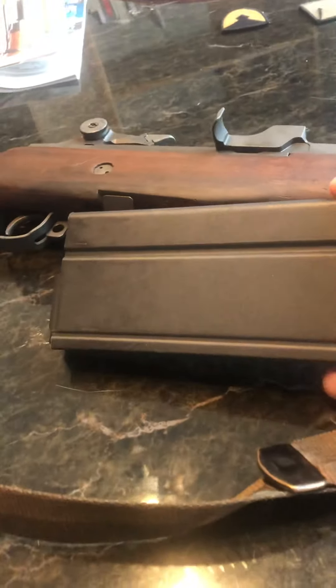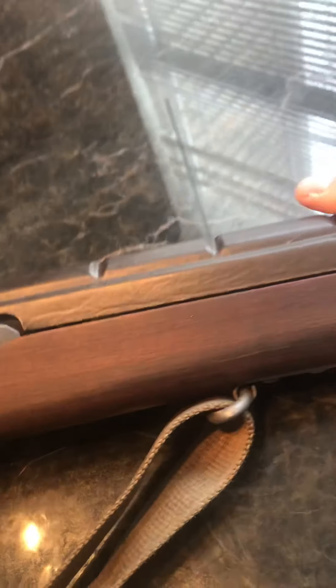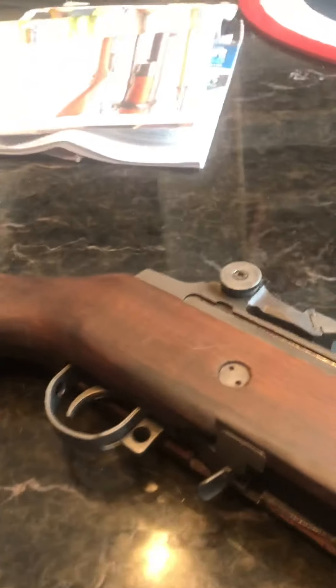I bought a 25-round magazine and it works just fine. I also added a GI sling to make it a bit more realistic, and I added a GI heat shield on top which makes it a little nicer. The sights are very M1 Garand-ish.